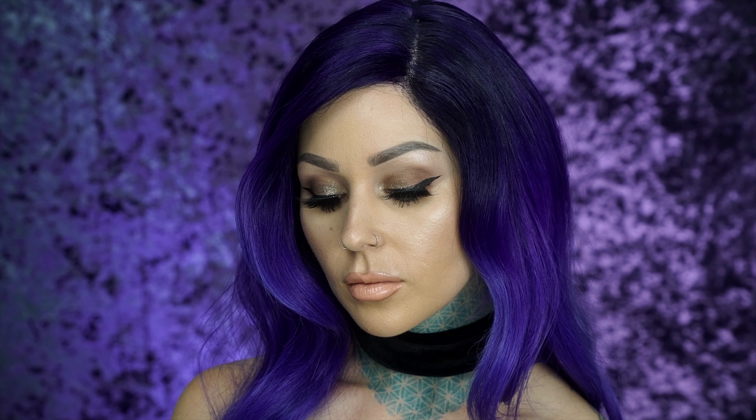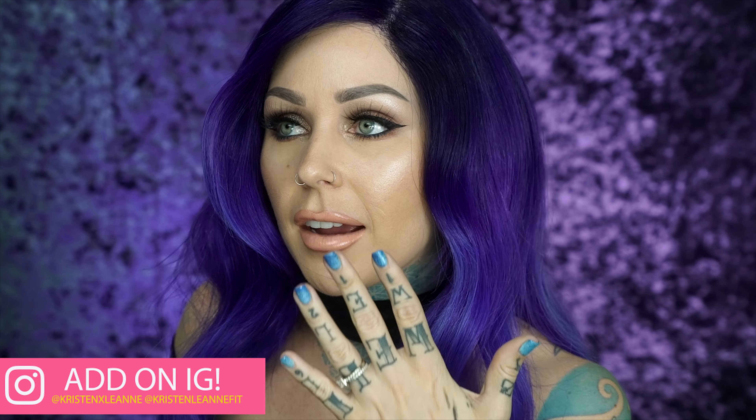Follow me on Snapchat! Hey guys, welcome to my channel. This is the very first fall look hitting my channel and I thought I'd bring back the winged liner — I haven't done that in a really long time.